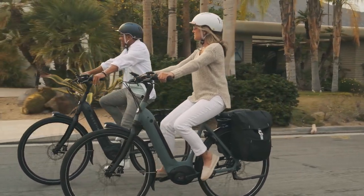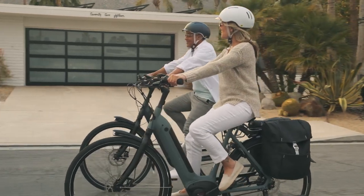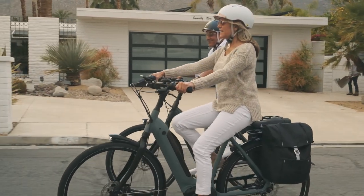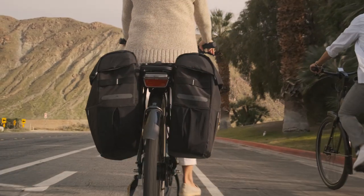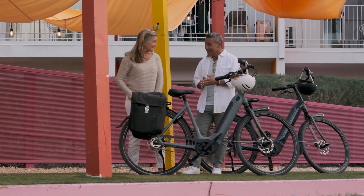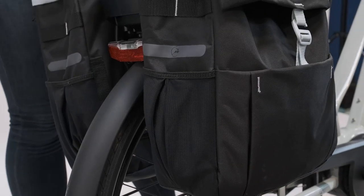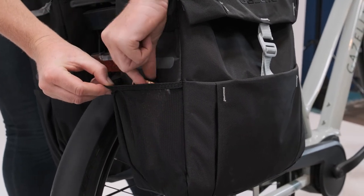The Gazelle Double Pannier is an ingenious accessory that can magically transform your regular old e-bike into a hard-working cargo bike. This bag is a true workhorse offering 37 liters of capacity — 18 and a half liters on each side. Exterior pockets provide even more space, including a perfect cell phone sized pocket on the side of each bag.